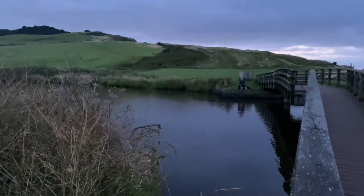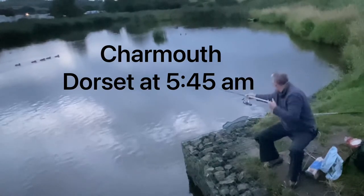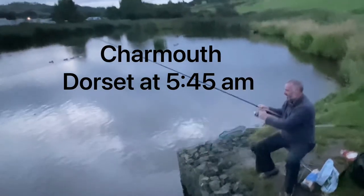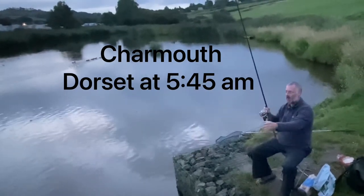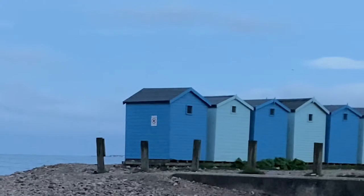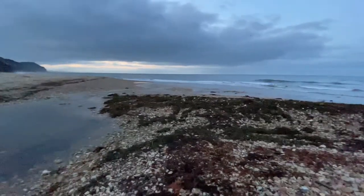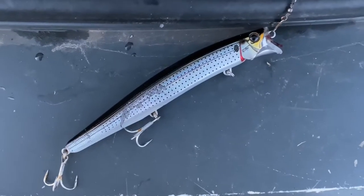I've done a few vlogs now targeting mullet. I've had reasonably good success using a baited spinner down at Christchurch, but for some reason I just cannot seem to catch them on float fish bread, and what I'm really after is a thick-lipped mullet. So in this video I have a quick dabble for bass, fail, and try to remove that curse that seems to be hanging over me at the moment.